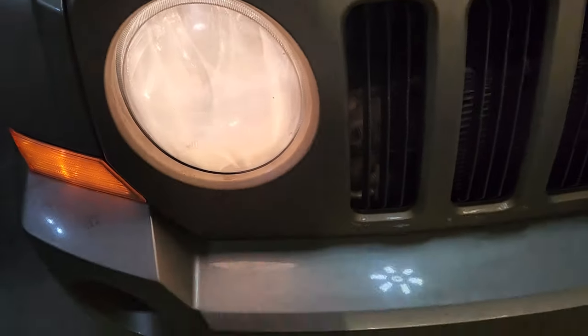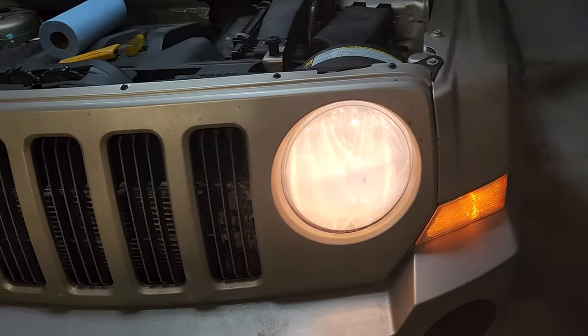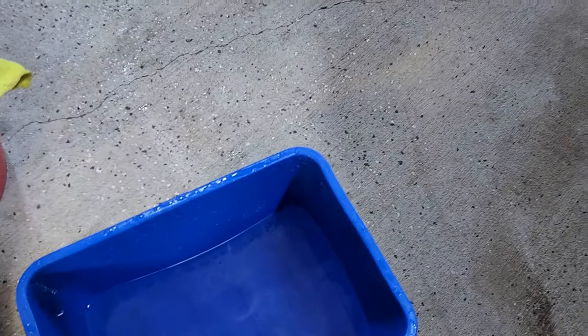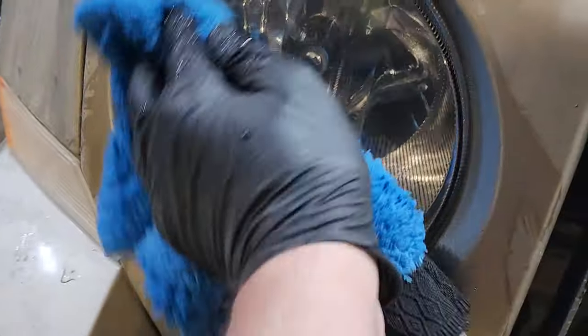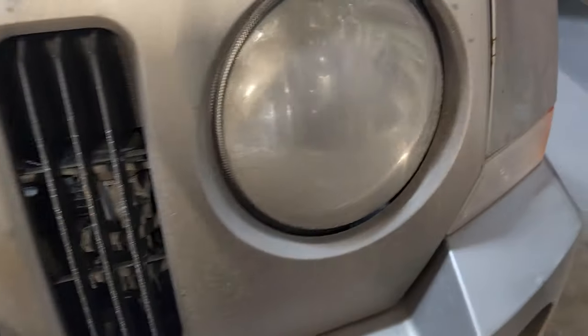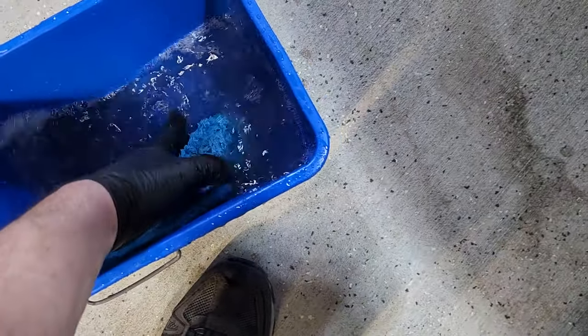Now these headlights are really dirty, so I'm going to wash them off. They have a bit of yellowing to them so I'm going to try to buff them out and see what we get. I've got a bucket of soapy water here and a fuzzy cloth — I'm just going to give these a quick clean on both sides, rinse out the cloth, and make sure they're really clean.